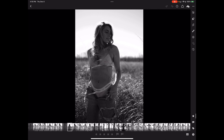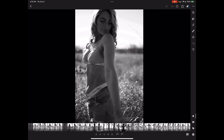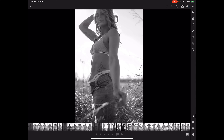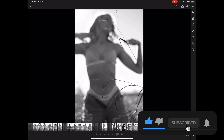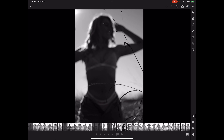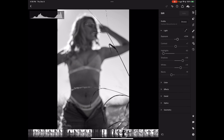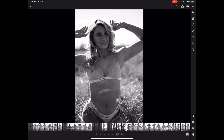Let me cull through and see what I can find. If it's obvious I'm not going to use something — like this one where I cut her head off a little too much — I'll cut it loose. But actually, I like this one. Even though it was an accident, I'm going to keep it. Sometimes you get good photos out of accidents.